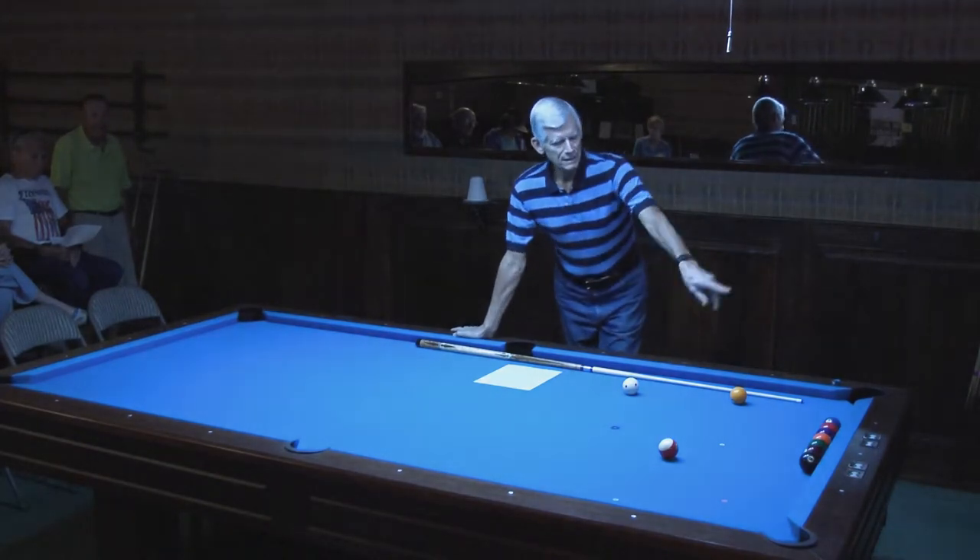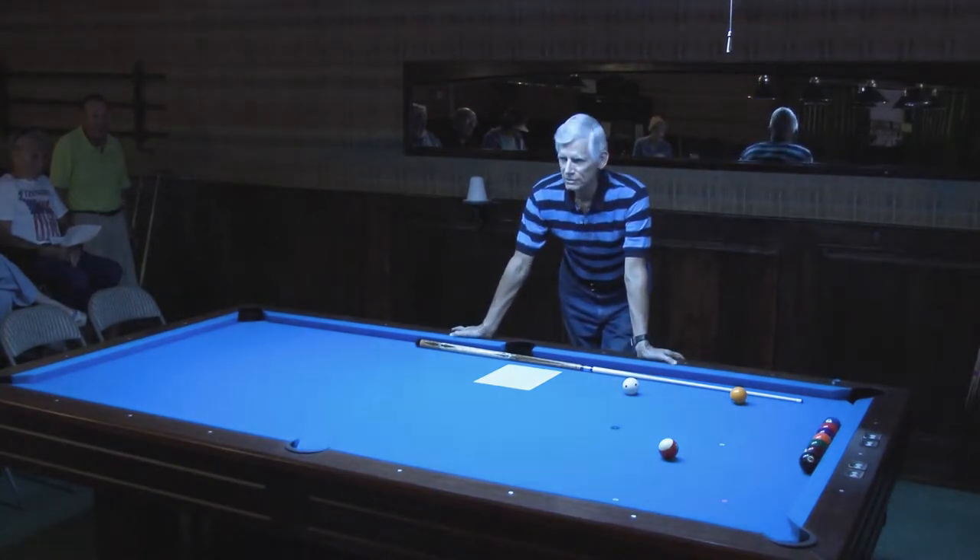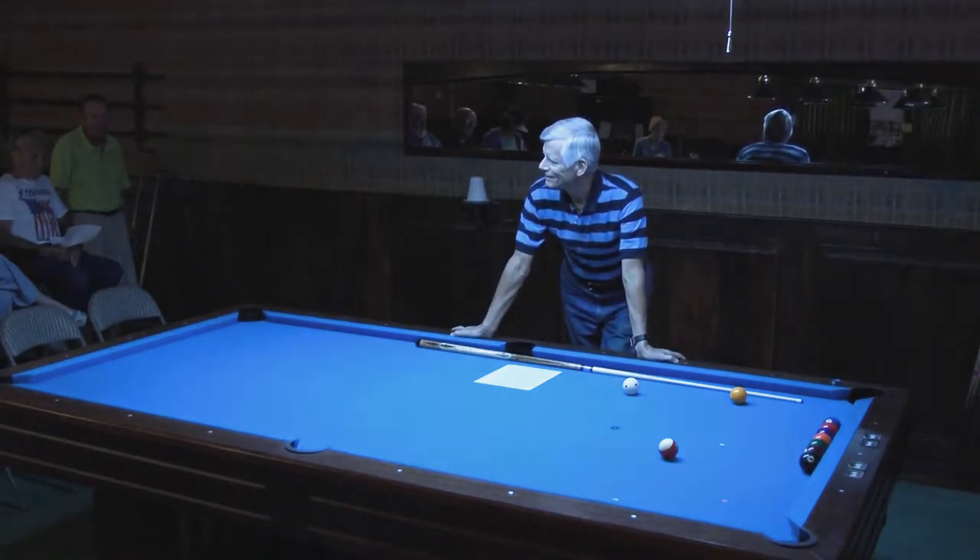So you've made an easy shot, you've got position — do it again, have another easy shot, and another. You'll have a run.